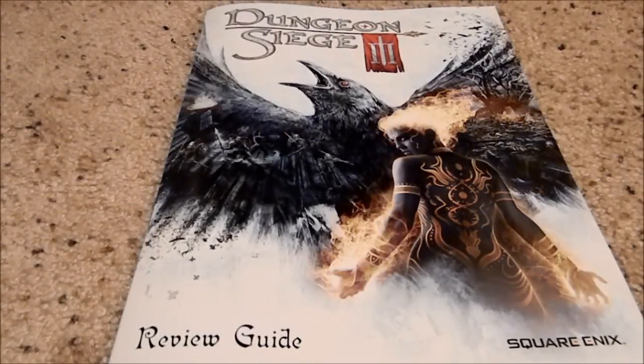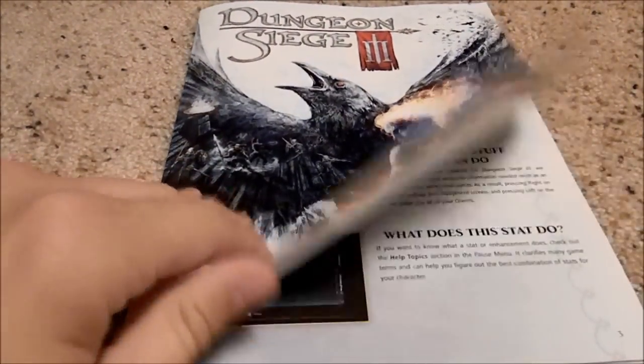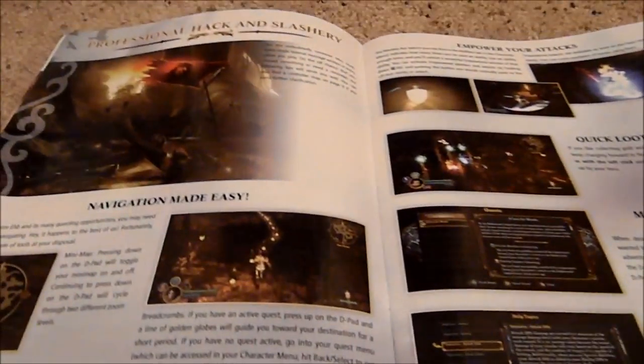Welcome to another edition of Classic Elite Reviews. Today I'm going to review something kind of unique. If you had a chance to review Dungeon Siege 3 from Obsidian Entertainment and published by Square Enix, then you received this beautiful review guide with the game. And it's kind of a cool piece of swag.